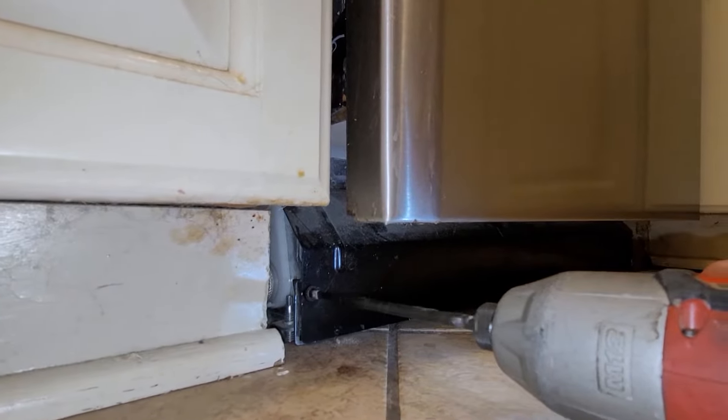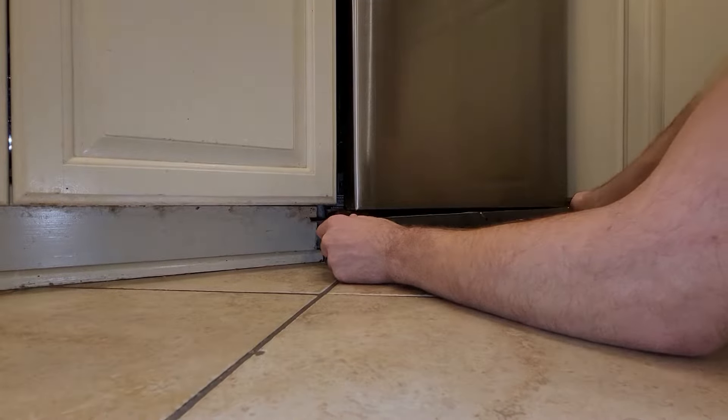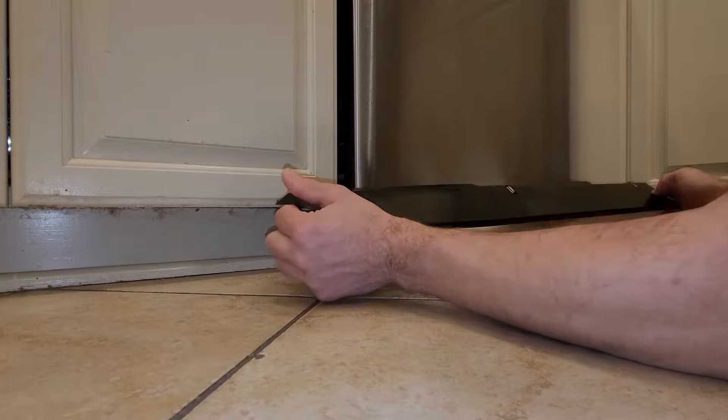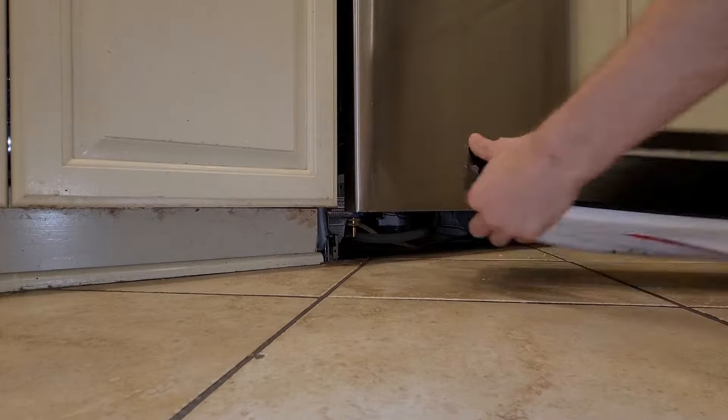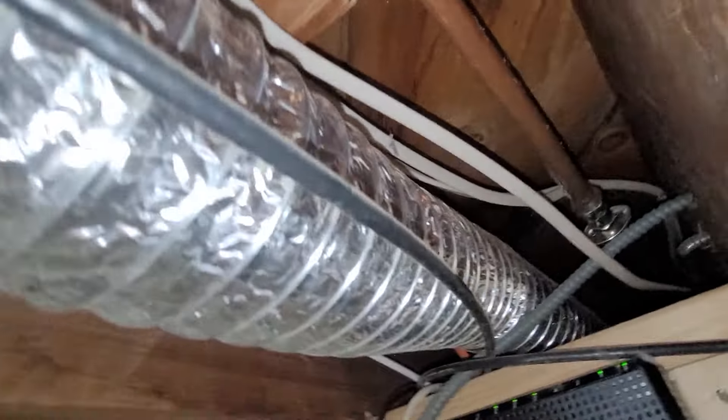Start by undoing two Phillips screws on the bottom plate. Once you do that, the plate will come out and attached to it will be the insulation material, all together in one piece. Then, before actually physically moving the dishwasher, you'll want to shut the water off as well as the power.